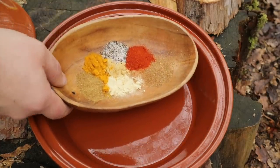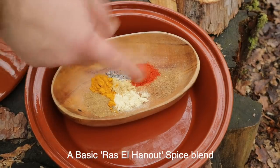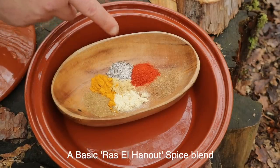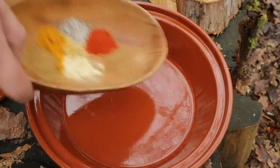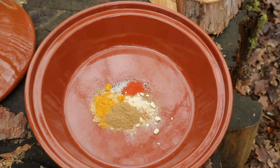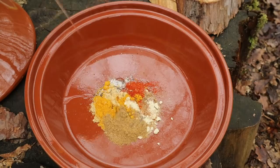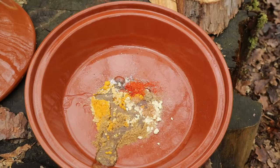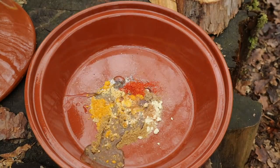So I've got a spice blend here: cumin and coriander, ginger, a little cinnamon, turmeric, salt and pepper. I've got paprika because I'm not using saffron, so a little bit of colour, a little bit of flavour. So I'm going to put them in there — I may need to add a little more. To that, some oil and some runny honey.